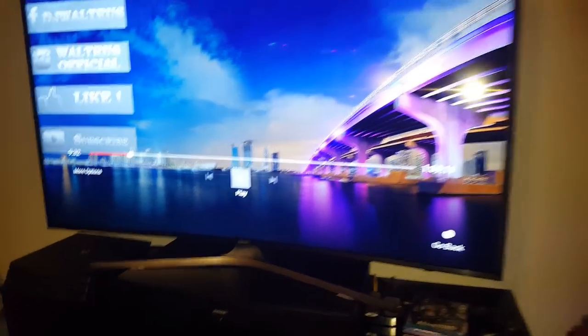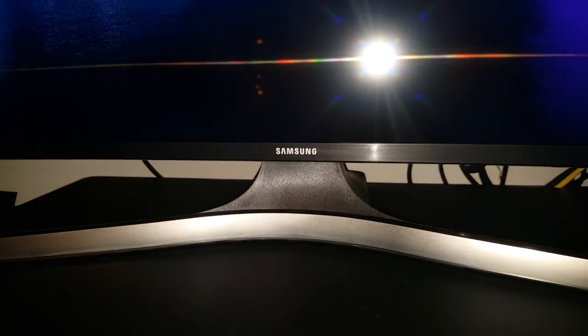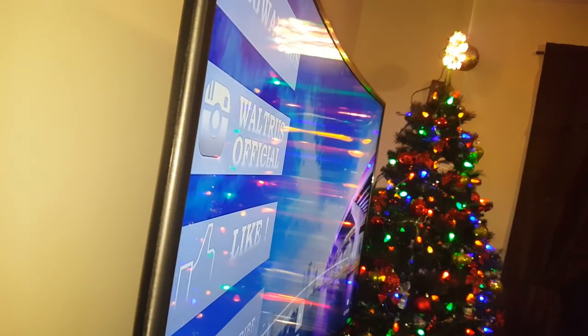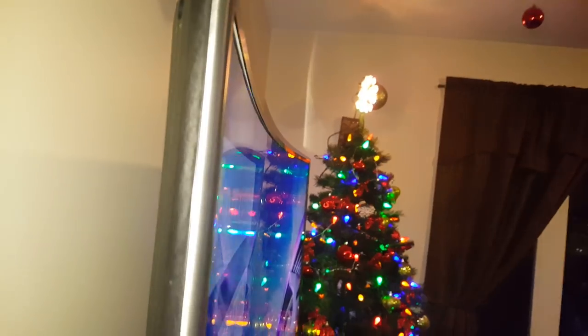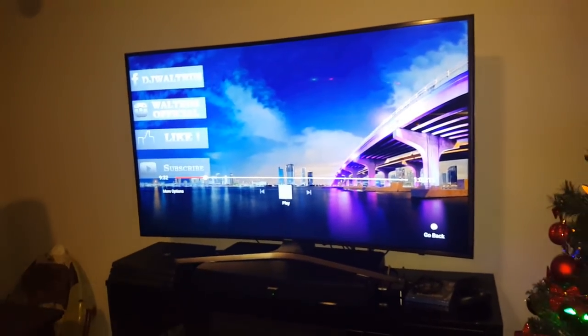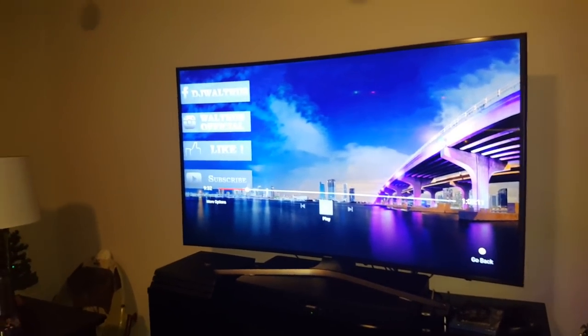The TV is brand new — this is a Samsung. Here's a close-up: it's a Samsung 55-inch curved TV, the black edition. I love it, very good picture. We've had this whole setup for probably around a week now. Everything you see here is new — the Bose surround sound, the TV, and the PS4 Pro.